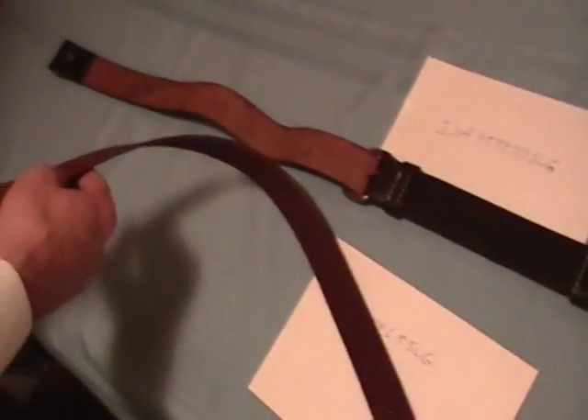This one I really like. I like the writing, I like the color — everything is really good. This sling is the proper size.